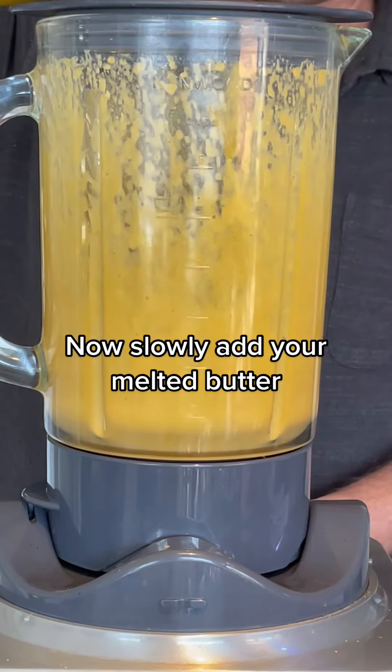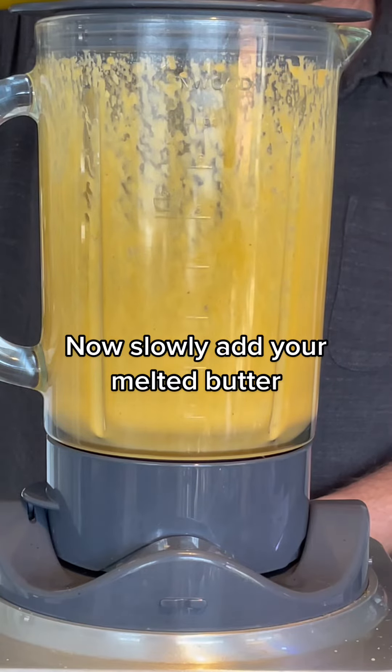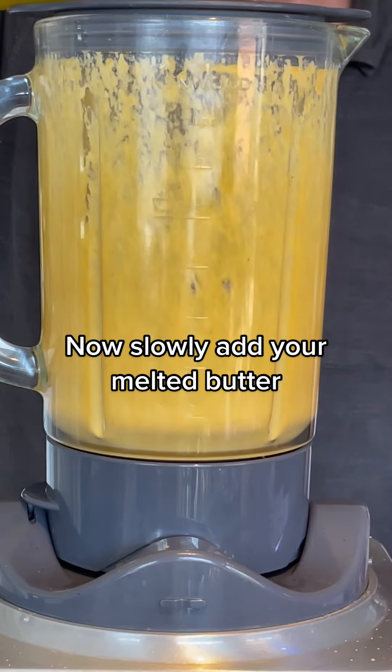Once you've done this, you'll come out with this beautiful, silky, yummy hollandaise sauce — literally in a few minutes. You're never going to want to go back to a café.